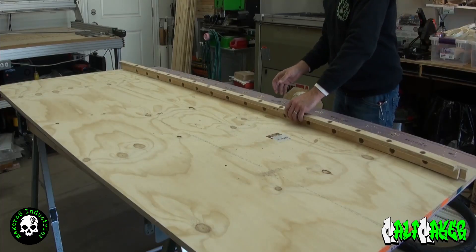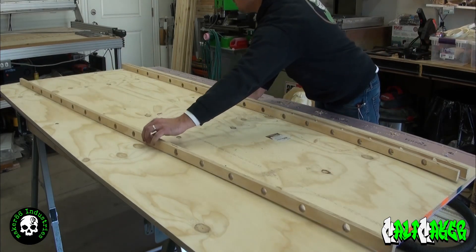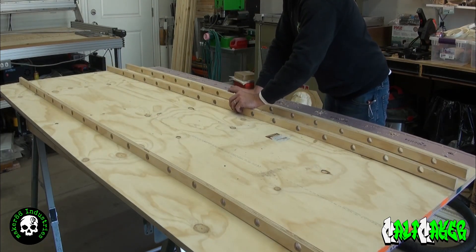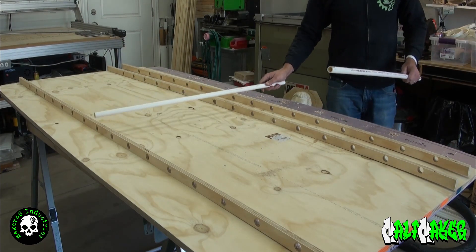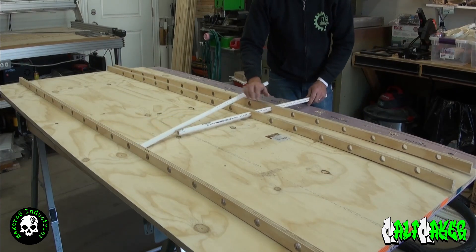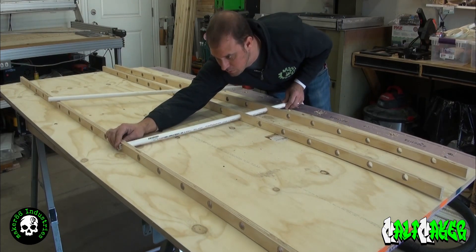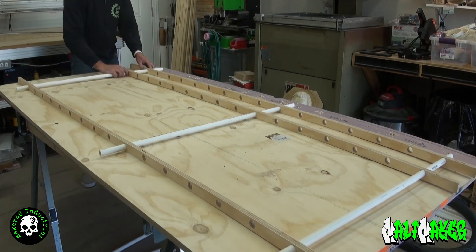It's time to put this thing together. Grab the three strips of plywood and lay them out on your work surface. Take three of the half inch pipe pieces and thread them through the three layers of plywood — one pipe on each end and one pipe in the middle. Now take two clamps and clamp down the top strip of plywood on each end.